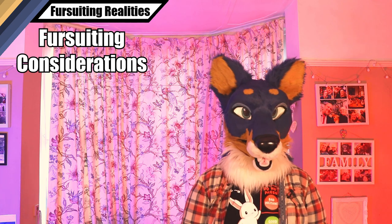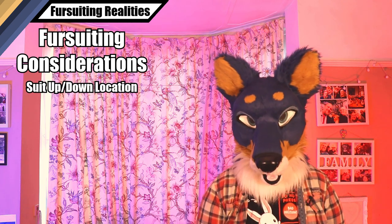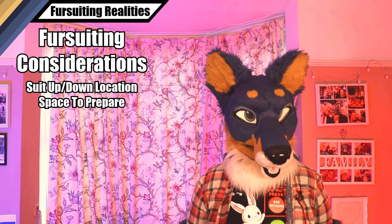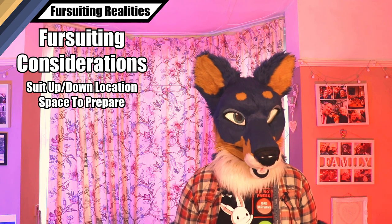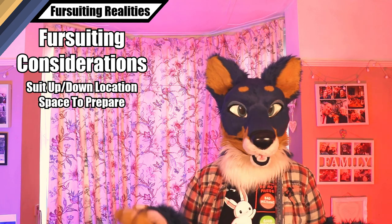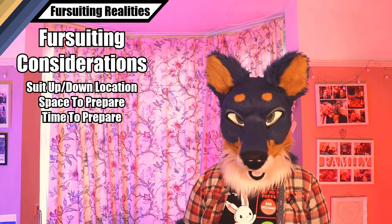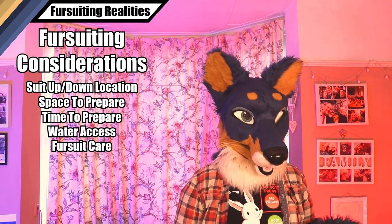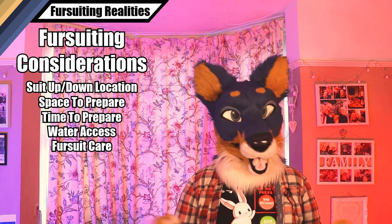And this is all just getting to the convention. Once you're there, suited up, and ready to have a good time, you need to consider what that means for your type of suit. Have you figured out where you're going to suit up and how much space you'll need? Do you need facilities — water, a drying rack — and space to spread out and actually suit up properly? Or have you got something you can dip into a corner, pull your head, hands, sleeves, and tail out of a bag, stick them on, and go? When you're done: off the body, in the bag, go.